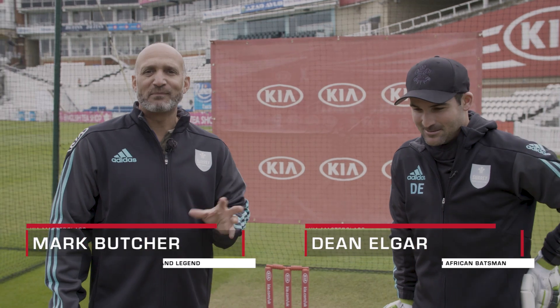Hi, I'm Mark Butcher here at the Kia Oval looking to get some pro batting tips from Surrey and South Africa's Dean Elgar.